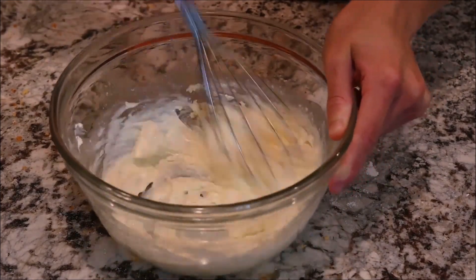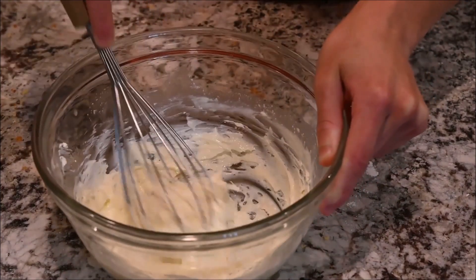Mix the cream cheese with the vanilla extract, sugar, lemon juice, and plain yogurt.